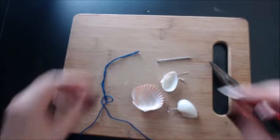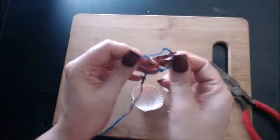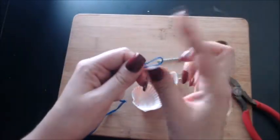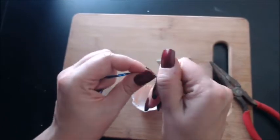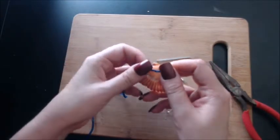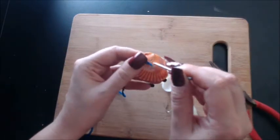Okay, now take a long piece of string. Put it in half as much as you can, making a loop in the center. Now, twist that loop and place it over the hole. Use the nail to push the string through the hole.